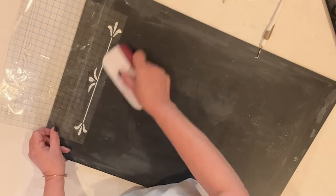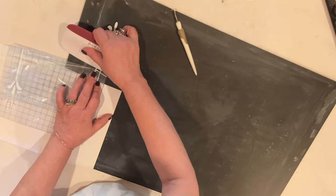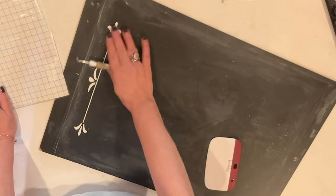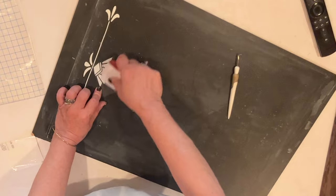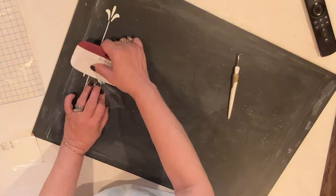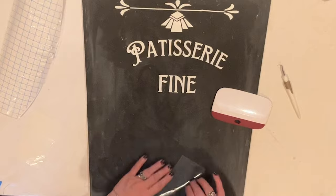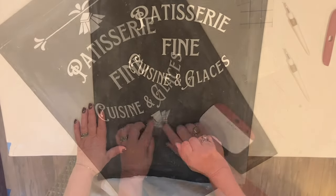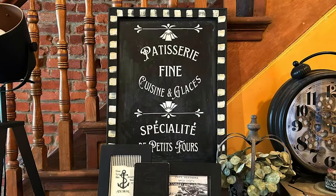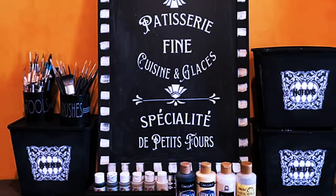I'll peel off the Easter design and replace it with this French patisserie design. I do use this for my kids' birthdays — I put a birthday message — or the holidays: Christmas, Halloween, it always gets a new message, a new design. You can see it's the exact same application as you would do on anything else with a vinyl rub-on. And here it is all finished. This is one of my favorite things I've done because it's so easy to change out. Okay, so let's take a look at all of our projects.